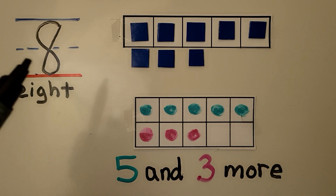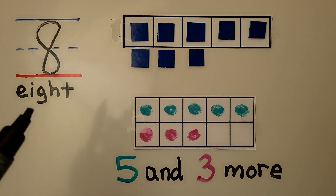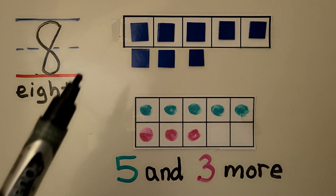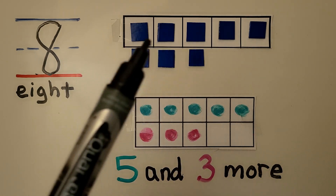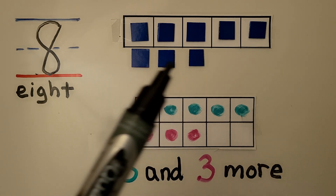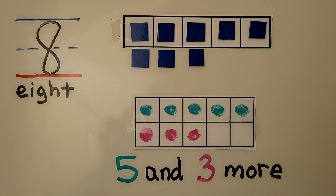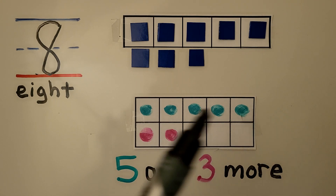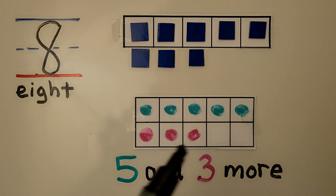Here we have the number 8 and here we have the word 8. The number 8 is one more than 7. When a 5-frame is full we know there's 5, and it has 3 underneath to make 8. So we can use a 5-frame to show 8 as 5 with 3 below, and we can show 8 with a 10-frame — there are 5 in the top row and 3 in the bottom row.